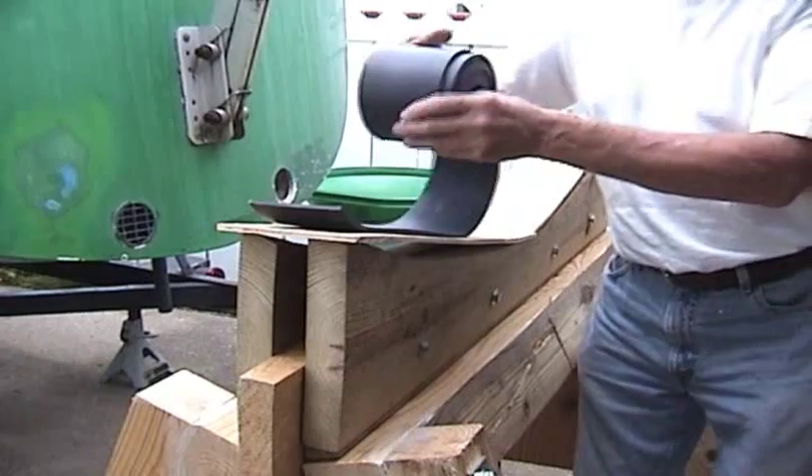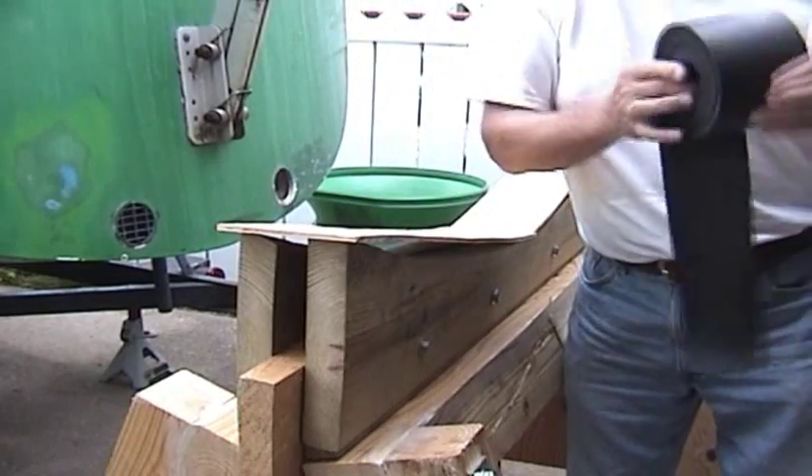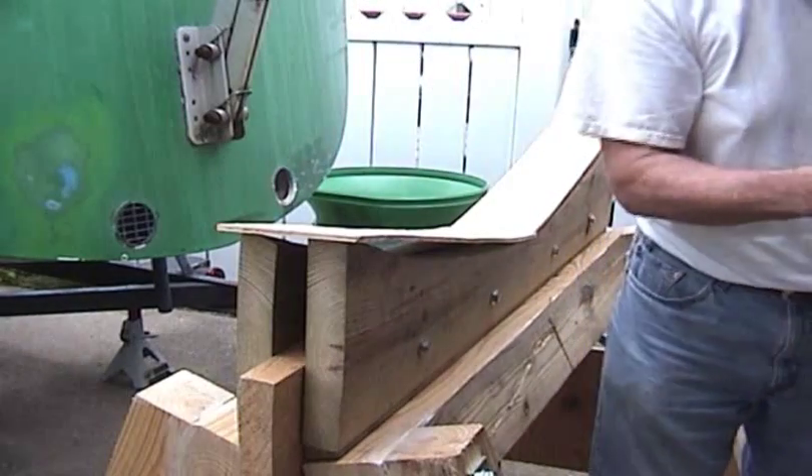And that is my super heavy duty boat cradle.